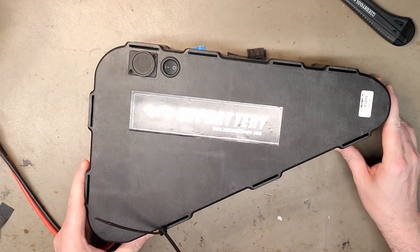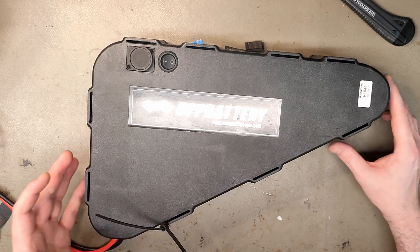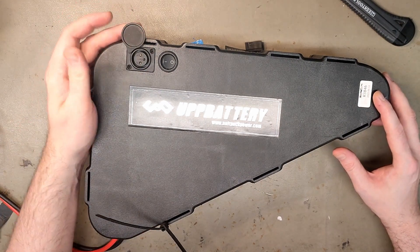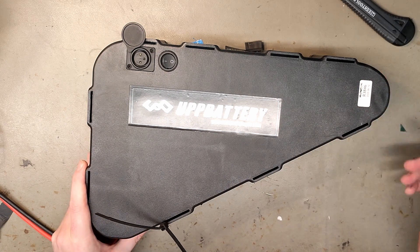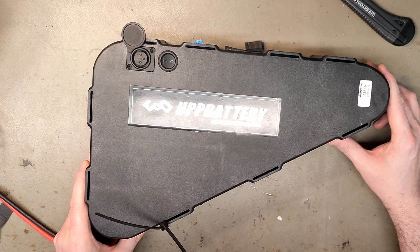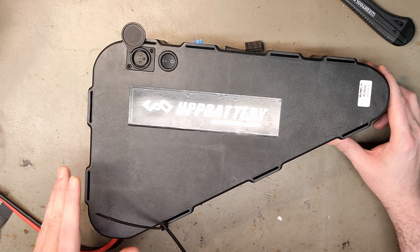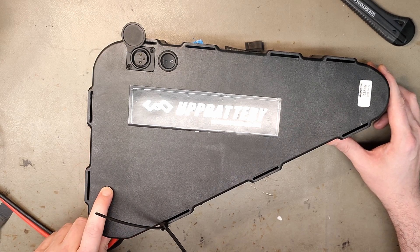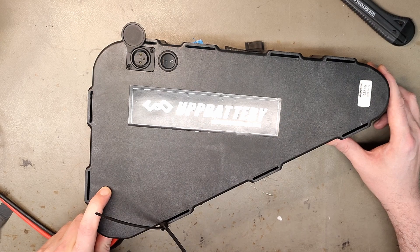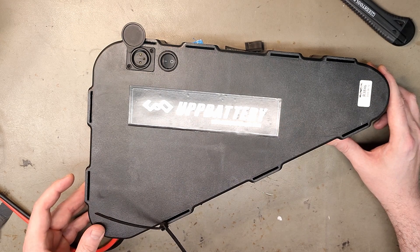Now that's an interesting battery. I've actually been thinking about buying this and selling it in Sweden since we don't manufacture triangular battery packs, but many customers require them to fit their e-bike. I've been looking to buy a sample of this for a long time, but now I don't have to — a customer came in. The problem is it won't charge, so let's have a look.